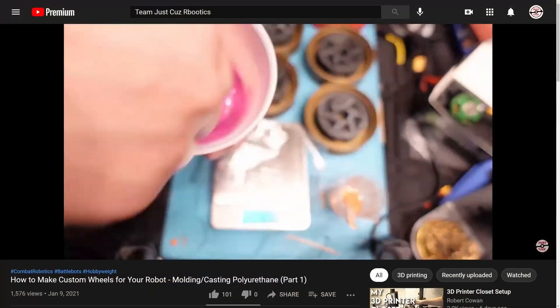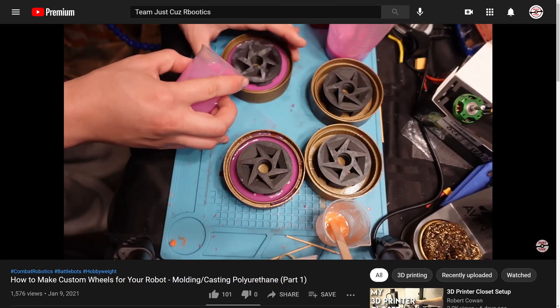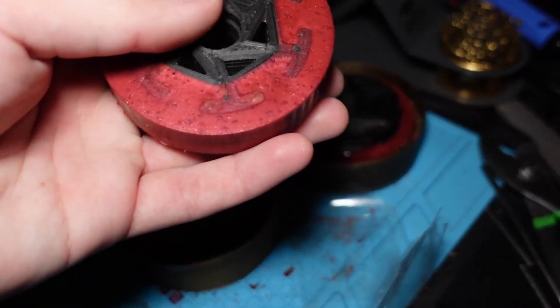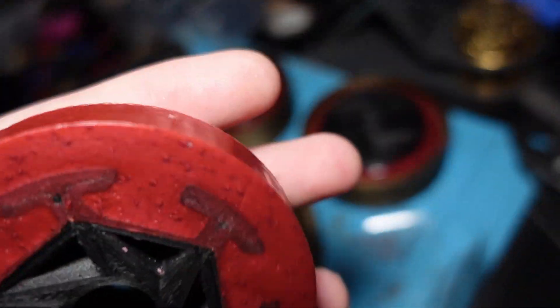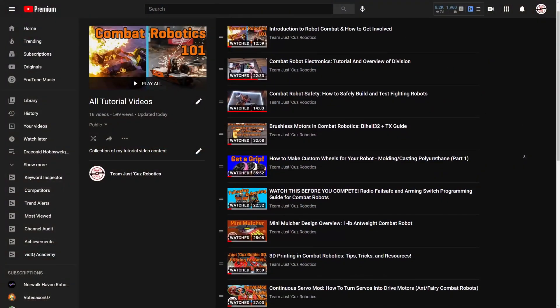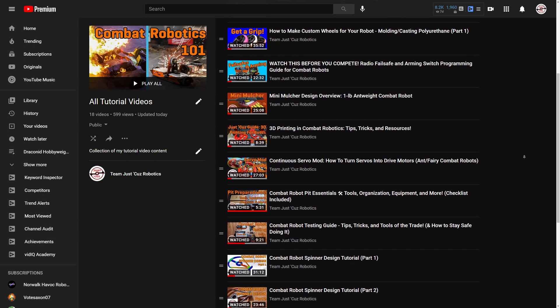I recently made a whole tutorial video on how to cast your own polyurethane rubber wheels around 3D printed hubs with 3D printed molds, and with the cost spread over many wheels it's pretty affordable with the rubber being about $40. In that video I used cheap crappy liquid dyes, but afterwards I switched to using shiny mica powder pigments which look and work way better. I have a ton of other handy tutorial videos in my back catalog you should really check out on my channel page.